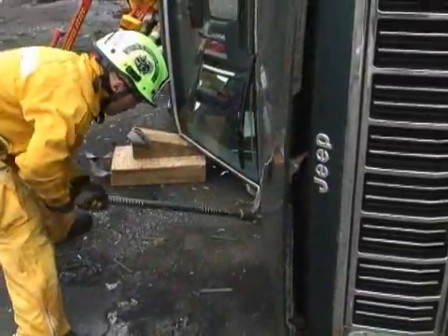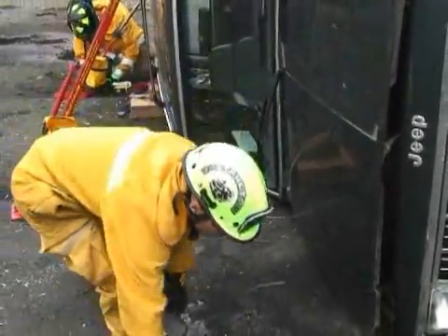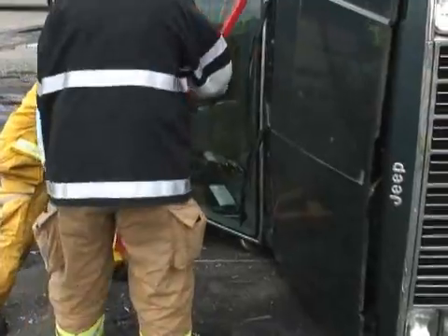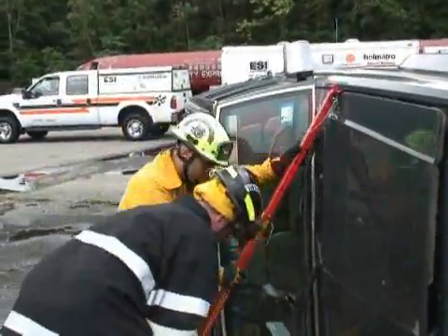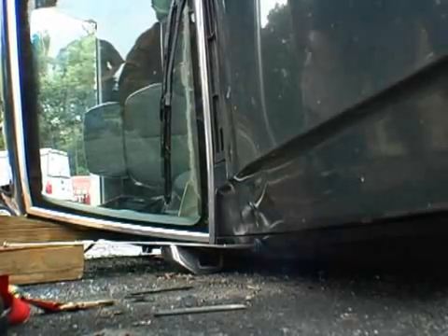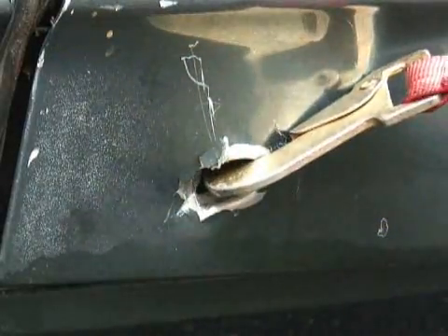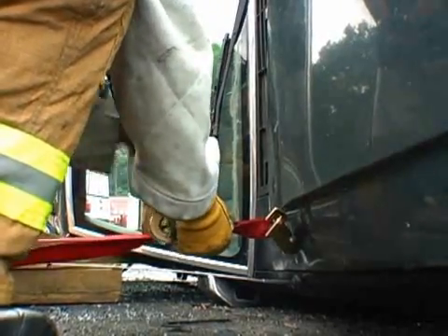Here the crew is making a purchase point to hook the strap in the front, and we're going to make a purchase point to insert the end of the strut. Just like the dirty side, once the strut is in place, we're going to run a ratchet strap from the base of the strut to the vehicle itself to complete the right triangle, thus widening the base of contact the vehicle has with the ground.